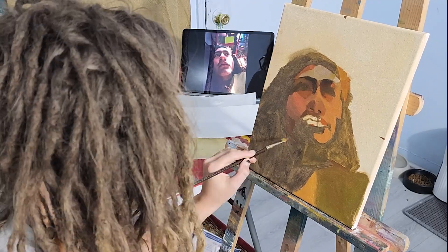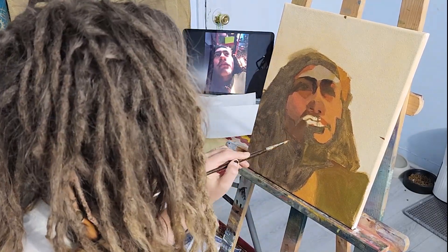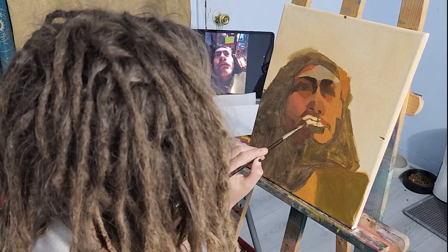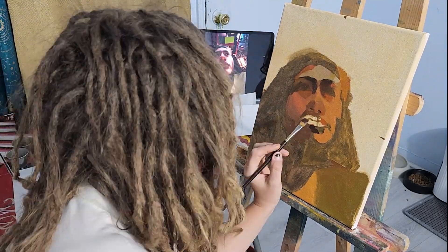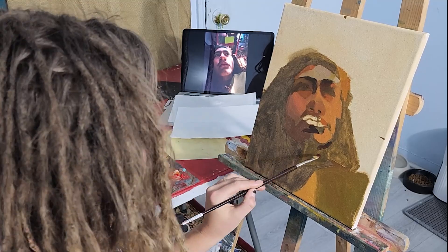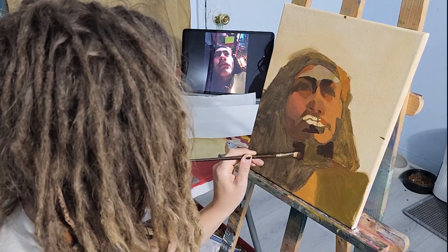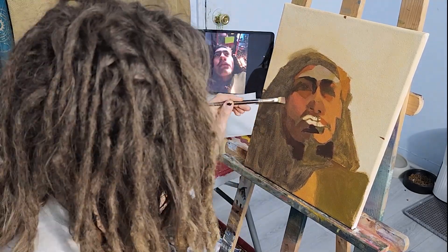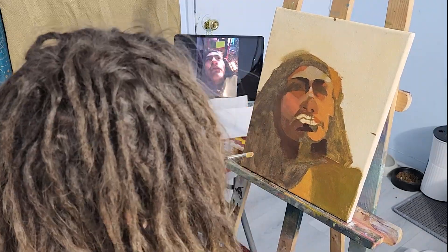Even though the face and hair are different colors, I want them to have the same value — the same darkness — so they almost blend together even if one's red and one's purple. I'm making that shadow underneath the chin pretty dark, honestly I think I did that a little too dark. Then coming in and shaping the face with the hair and blending out the edges so they're not so harsh.